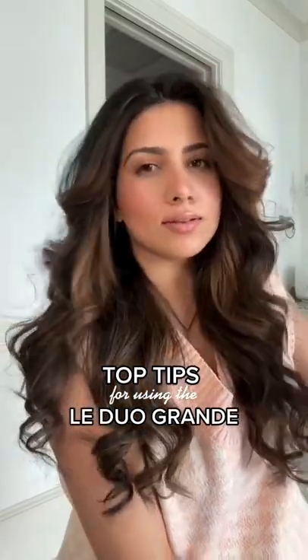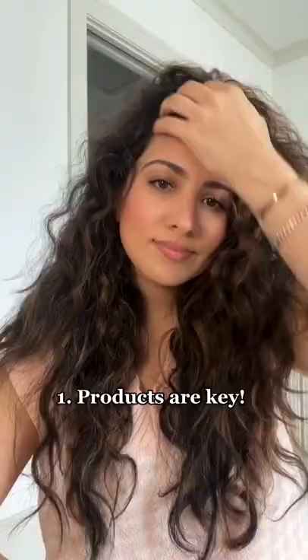Sharing my top tips on how I get my hair like this with the LaDuo Grande from L'Ange. First tip is to always use products like styling creams and, most importantly, a heat protectant. I'm using the Thermal Magique from L'Ange.